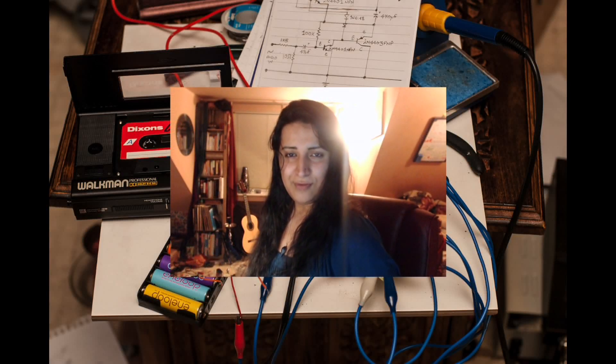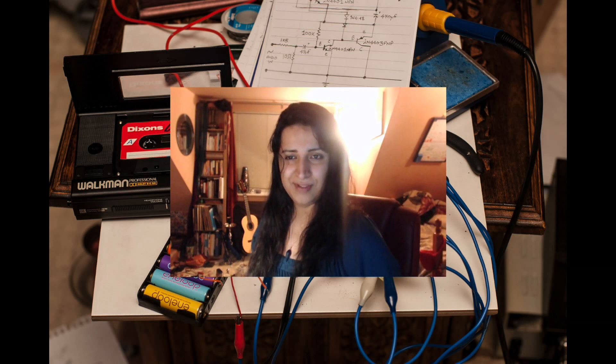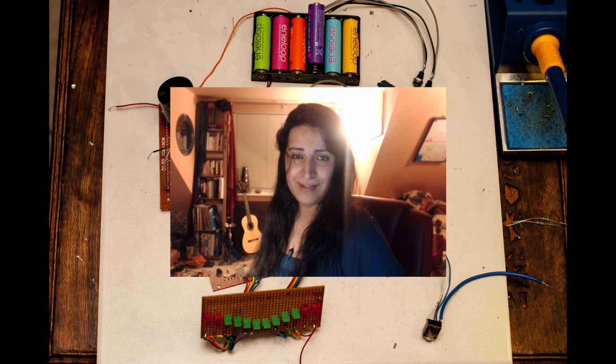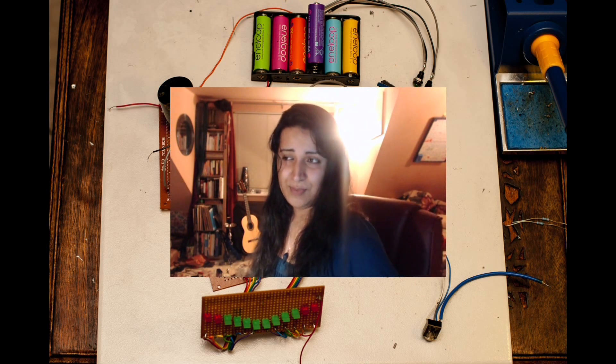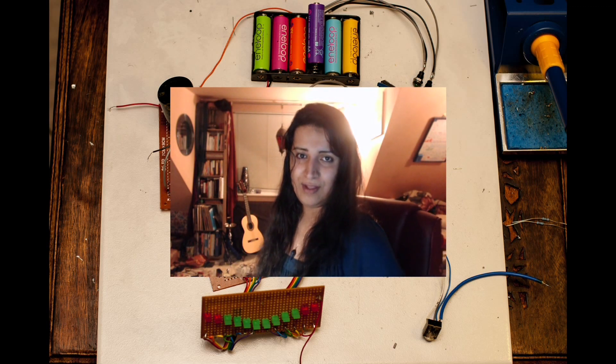Hello and welcome! If you have been watching my videos, you will know about project number four, my headphone amplifier project — the ever-evolving project, which just gets more complicated as time goes by all by itself. And if you don't know about this project and you enjoy electronics, especially audio electronics, well, you better go and check it out.